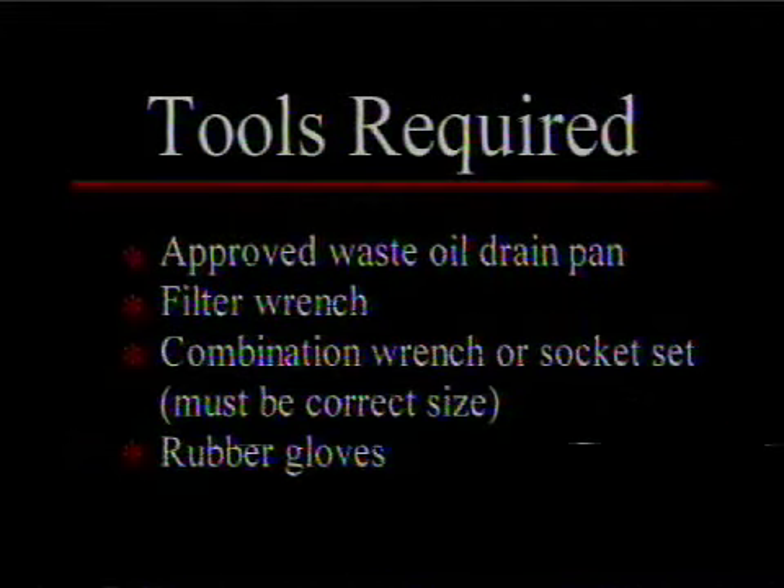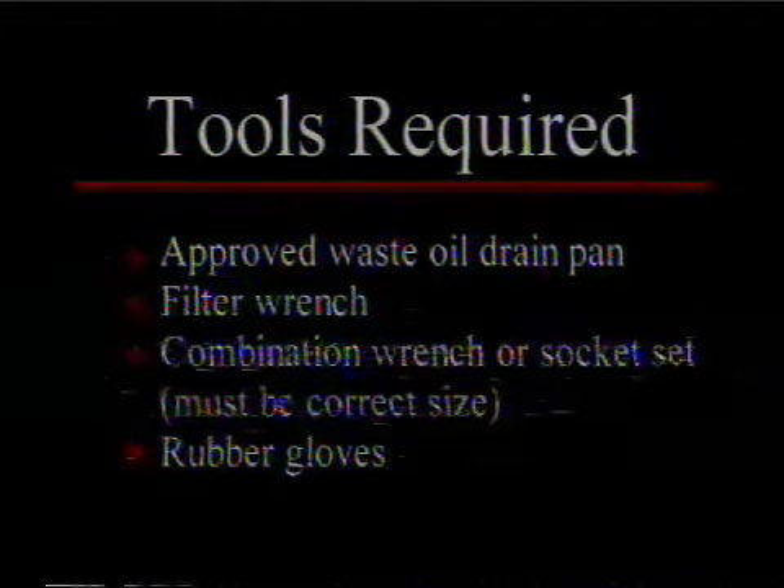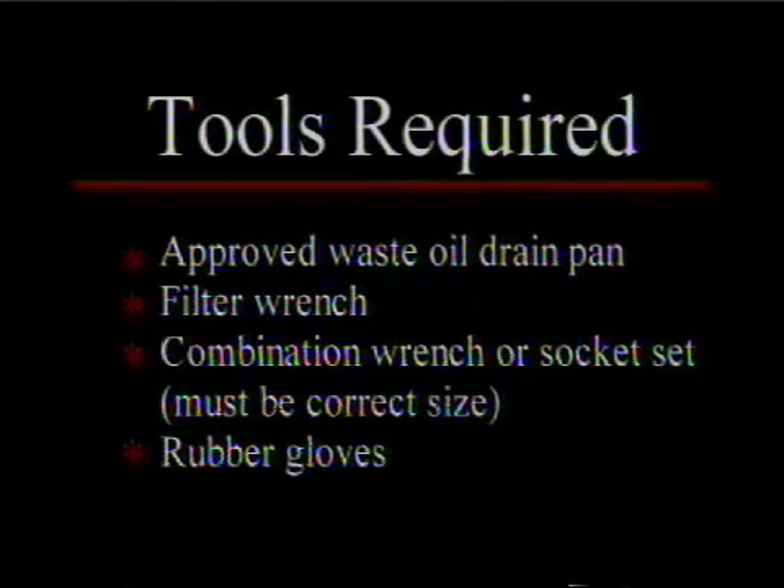Here are the tools we need: an improved waste oil drain pan, a filter wrench, a combination wrench or socket set, and rubber gloves.